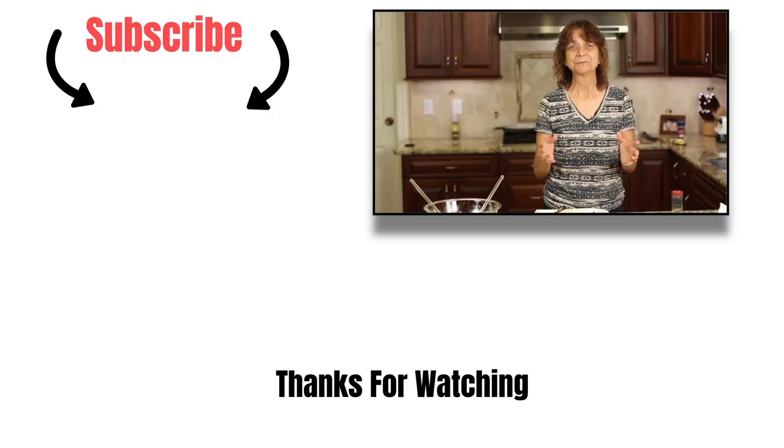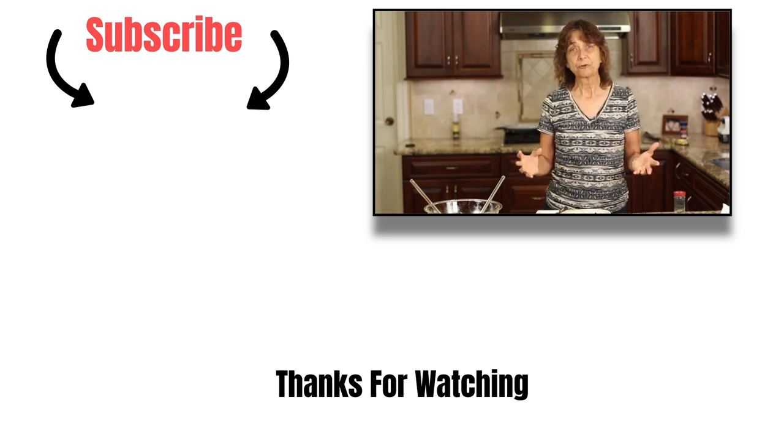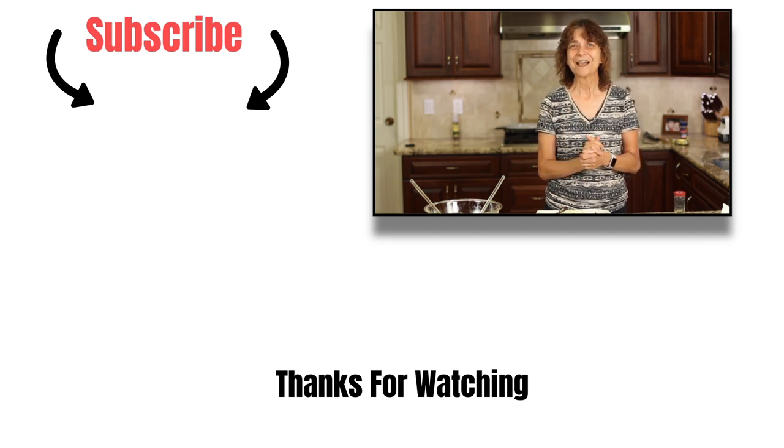Thanks so much for watching. Tag somebody who you think might enjoy this salad and share the recipe — it really helps me out. If you want to subscribe to my channel and see more delicious recipes like this, go ahead and click that button. Click the bell next to it and you'll be notified when my new videos come out. We'll see you next time. Take care.